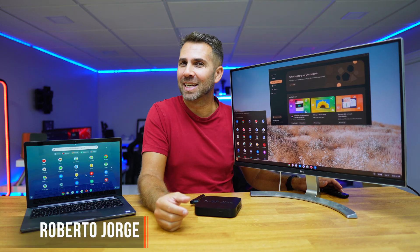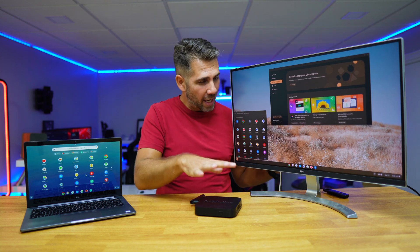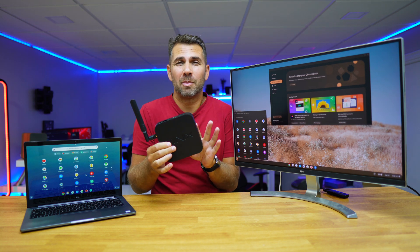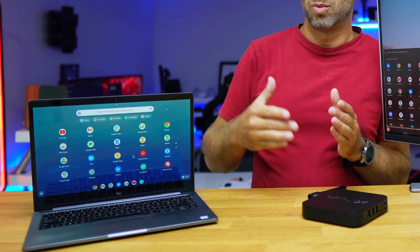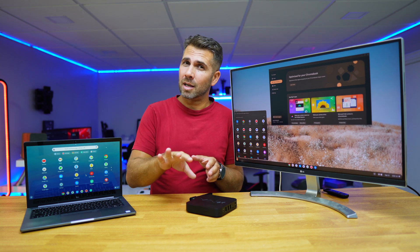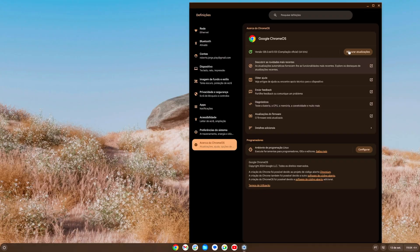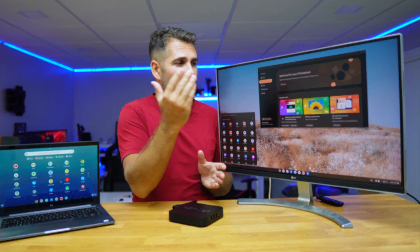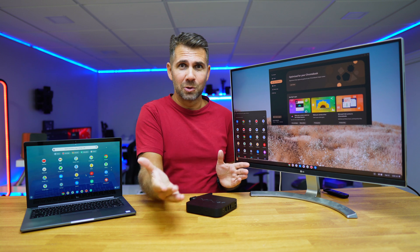Welcome back! Today I'm going to share an easy way to install Chrome OS on any computer — it can be an old mini PC with two or four gigabytes of RAM, an old CPU, or an older laptop where Windows runs slowly. Now that we're starting a new school year, instead of spending money, Chrome OS will give it a second or third life for work, for your kids, or just for fun. You can also install it on a desktop.